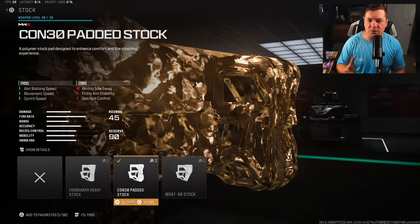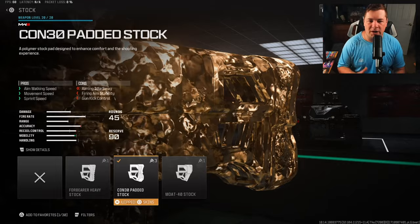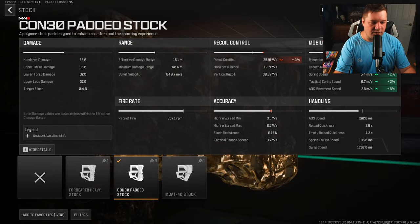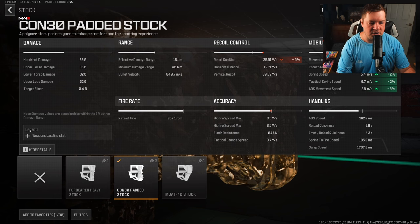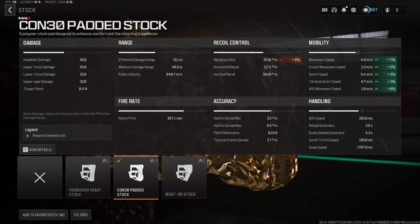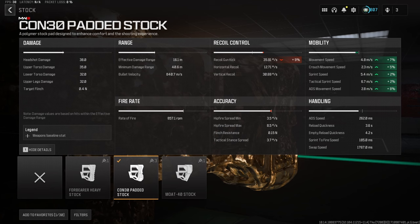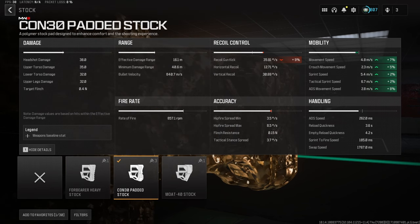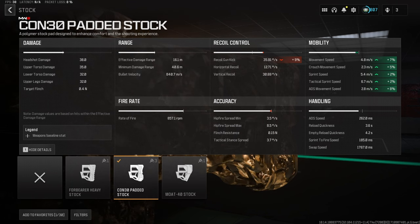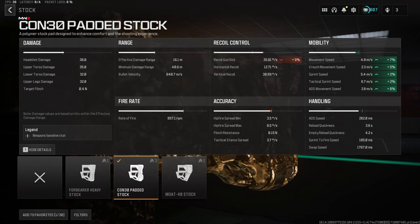Starting with the CON-30 padded stock for aim walking speed, movement speed, and sprint speed. Since this build needs to be good at just about everything, this attachment gives us a ton: 7% to movement speed, 5% to crouch movement, 2% to sprint and tactical sprint speed, and 8% to ADS movement speed. It does sacrifice some gun kick and fire aiming stability, but that will be made up for later in the build.